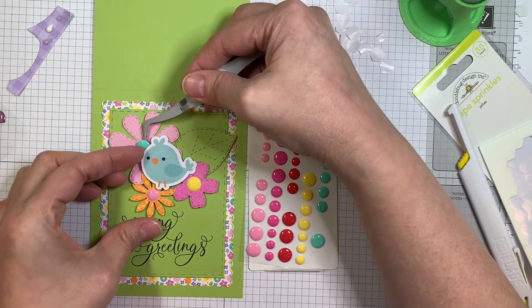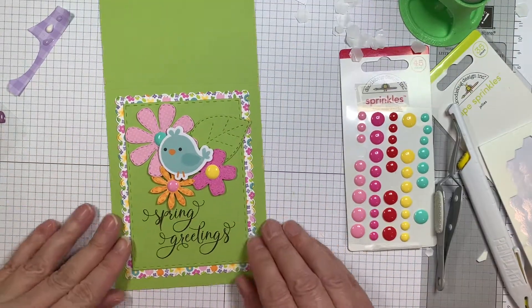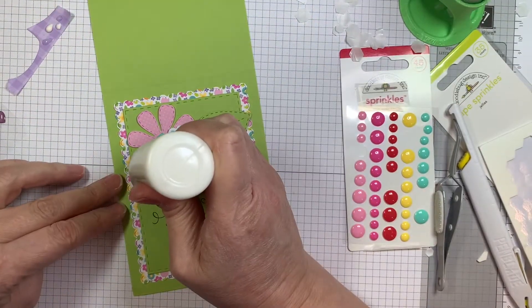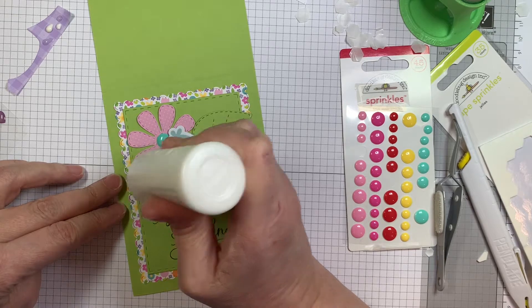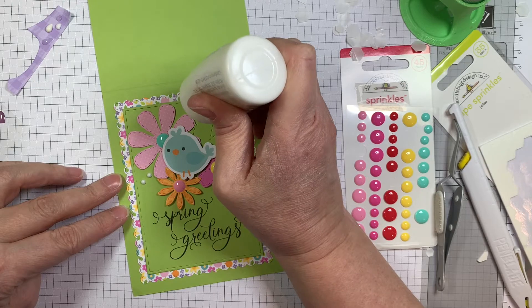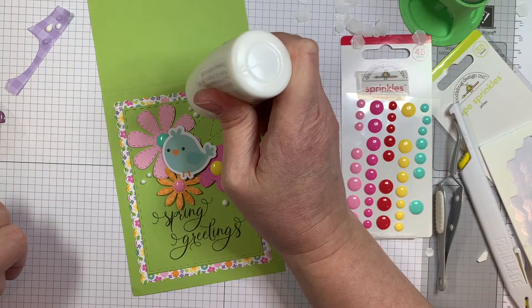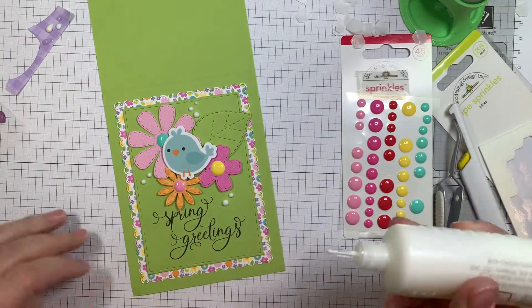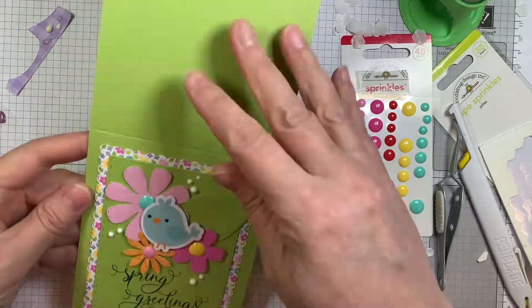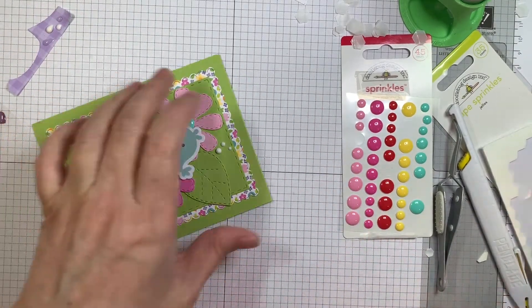I'm just going to add a bunch of centers here. How cute is that? I think it turned out so cute. Now I'm going to add a few more drips of Nouveau Crystal Drops in Simply White, just to add a little bit of texture and interest. These are really simple cards, so sometimes it's nice to zhuzh them up a little bit with some bling or dots. But anyway, that is it.